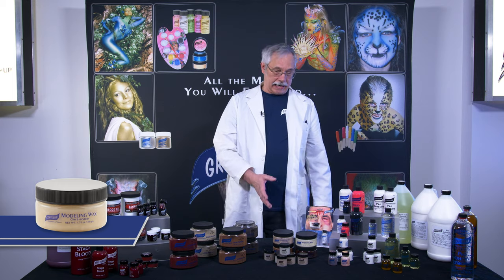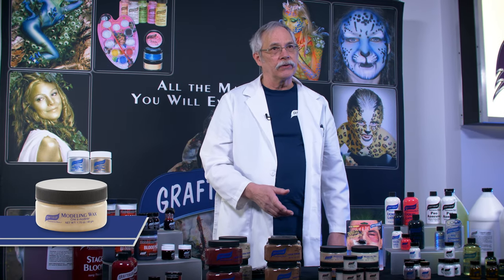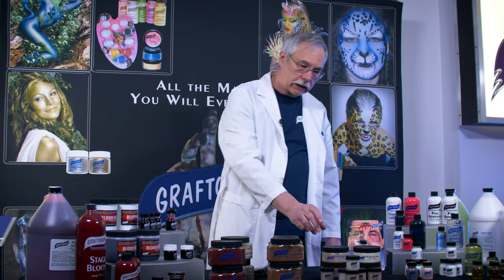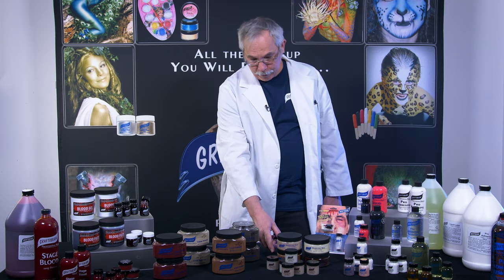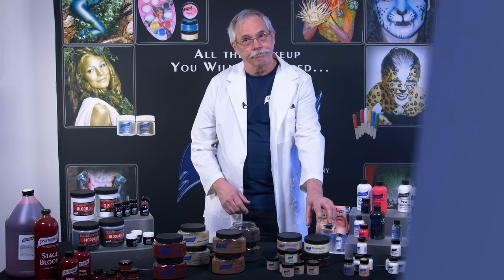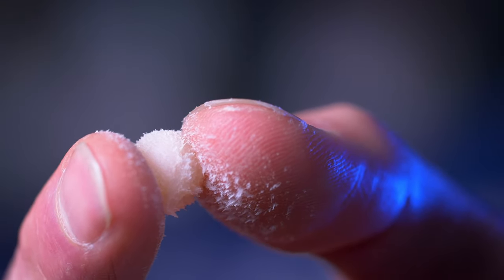Here we have our modeling wax, which is great for creating bumps, contusions, warts, and any other nasty things you can think of. It comes in four colors: a light flesh, a brown, a blood red, and a bone. Our formula is very pliable, yet sticky enough to hold up under stress.